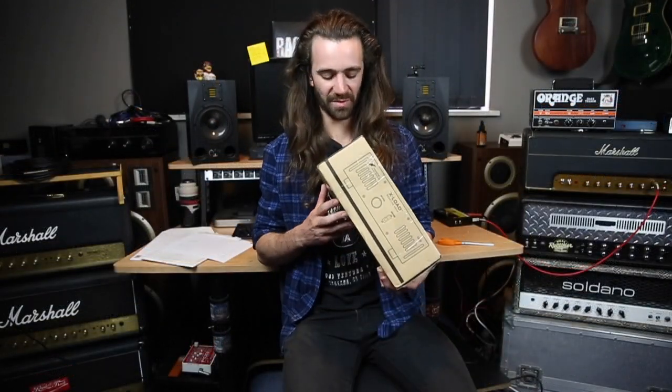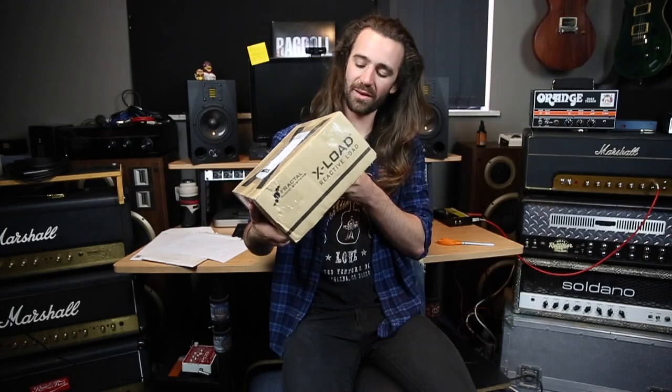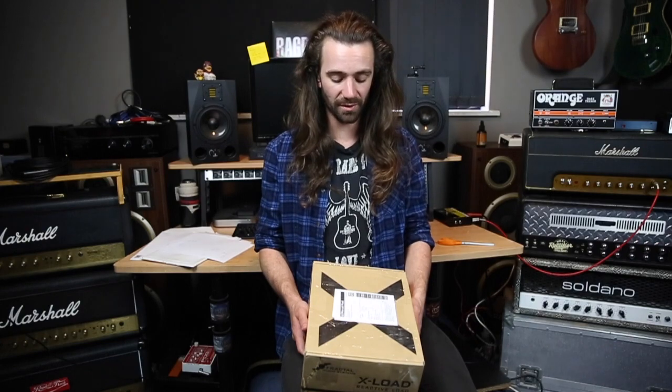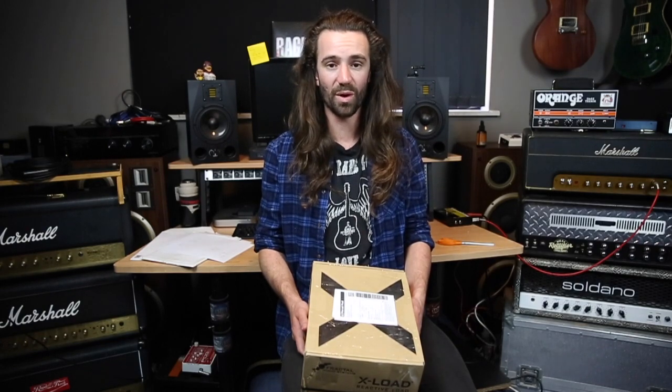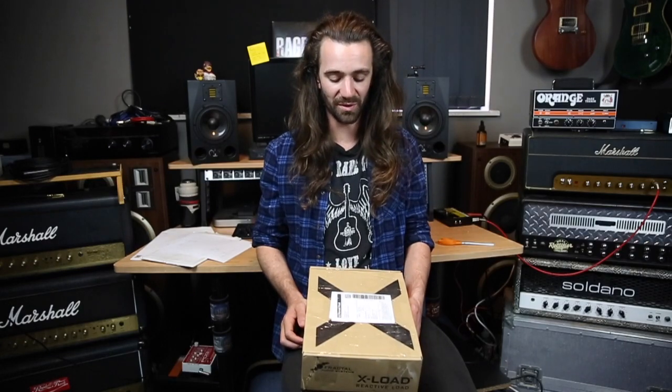Alright, now that I've finally got the box to myself, it's a pretty meaty kind of package. Nice sort of weight. We've got some graphics, we've got some sticky tape. A big thank you to Andrew at Independent Music for getting this out to me. Came out really quick after I ordered it, so that's pretty awesome, and it arrived in one piece, which is the most important thing. Cheers to Independent Music for that.